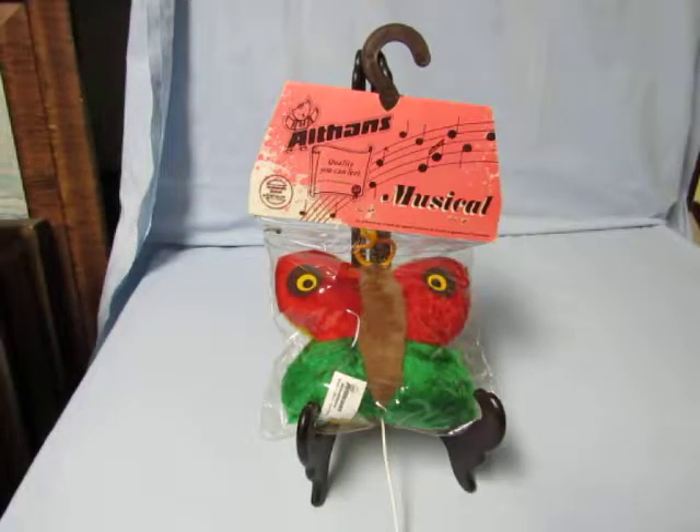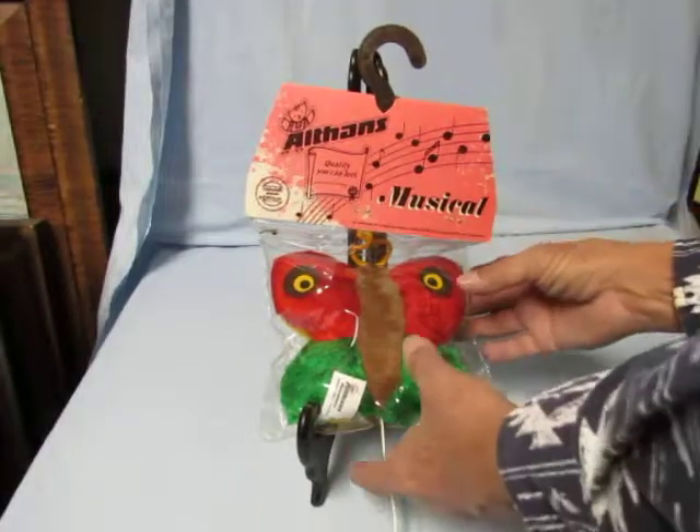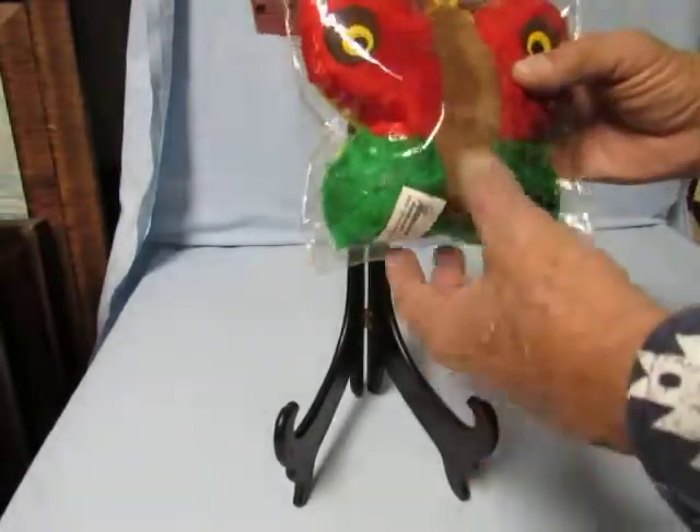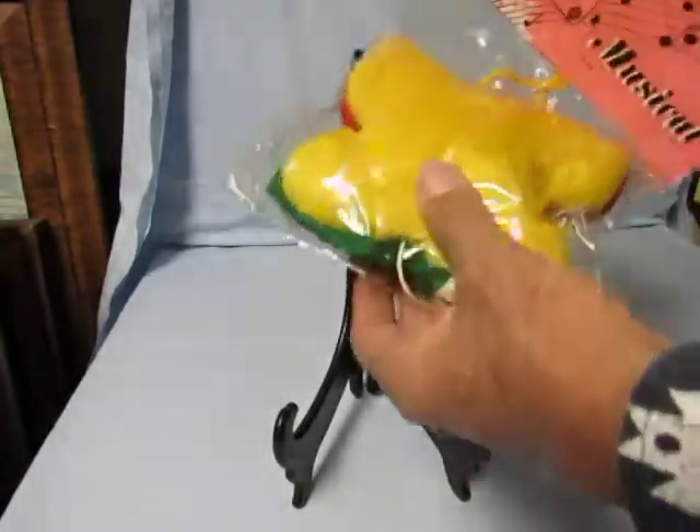This is a vintage 1960s era stuffed butterfly toy with a pull string music box in its original packaging. The great thing about this particular piece is that the string is available. I'm going to go ahead and turn around and show you the backside of this.